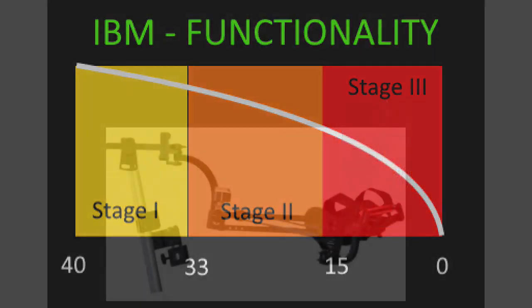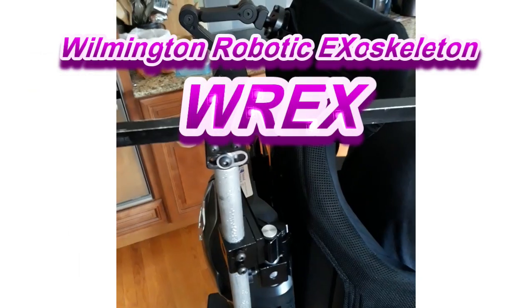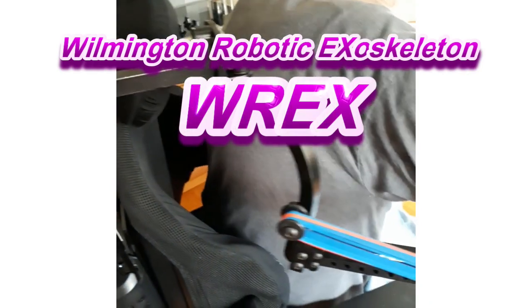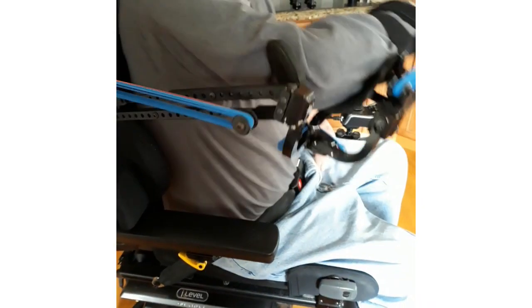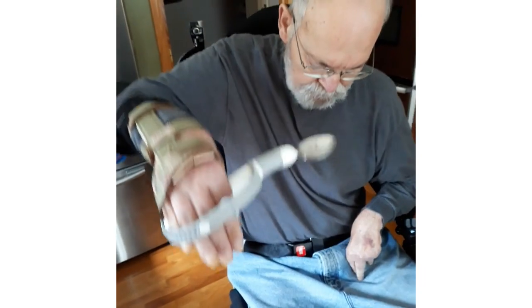I'm evaluating the ability of the Wilmington Robotic Exoskeleton, or WREX, and was hoping to improve my active range of motion and some independence that I can reassume with activities of daily living. I would determine the WREX a success if I could reach out away from my body in the forward and lateral directions and increase my reach abilities.